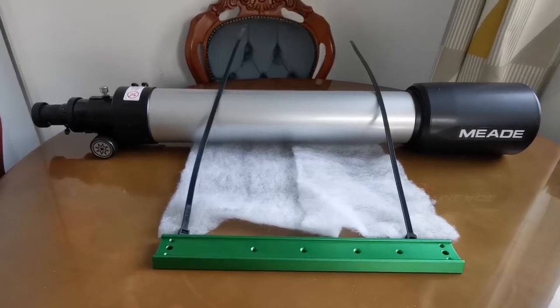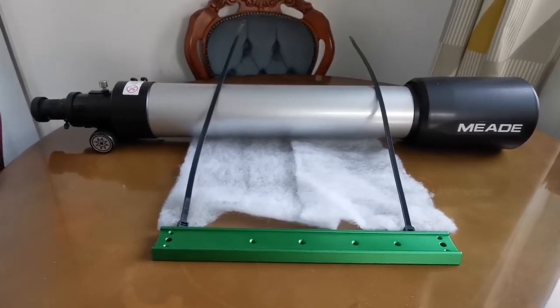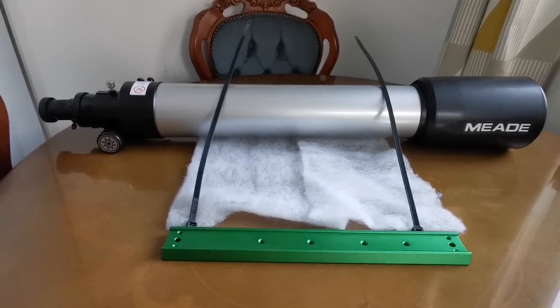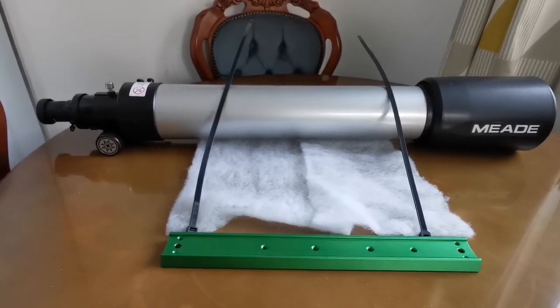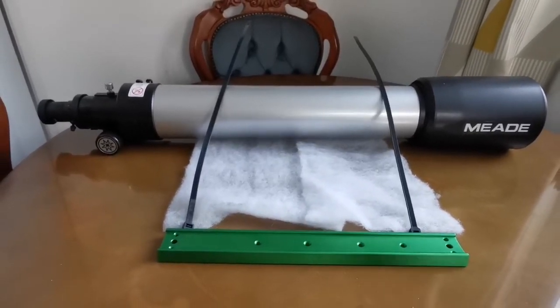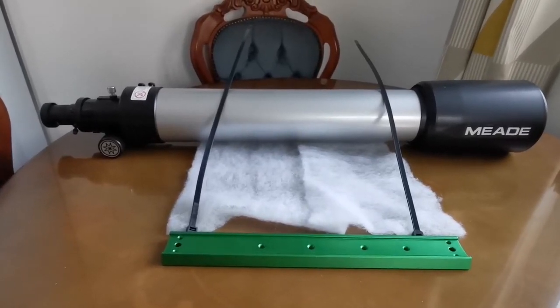This is a mid 4-inch refractor. I have used it on its own mount — a go-to mount — but I never really got reliable results from the go-to system. It's hit and miss, practically not very reliable. You cannot just take it and go observe; you have to align it with star alignment, and the technology has not changed since the 1990s.